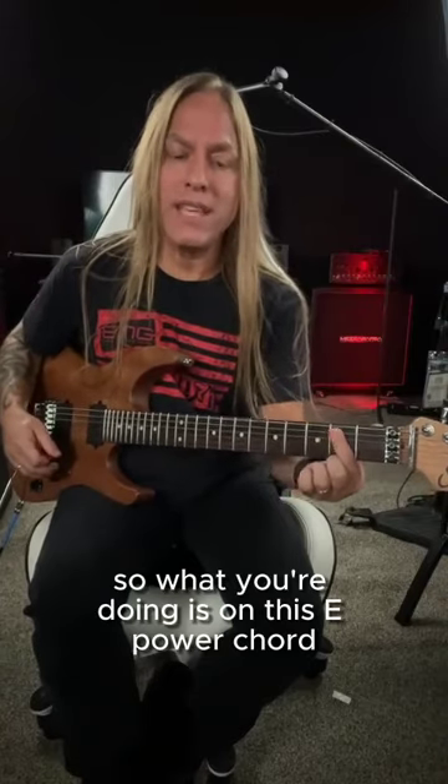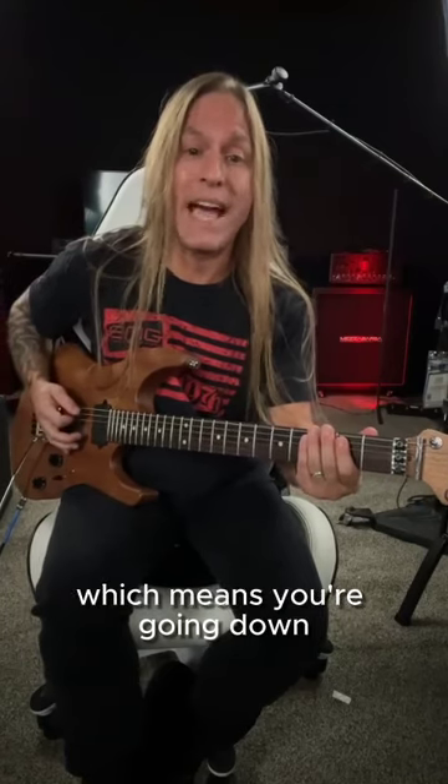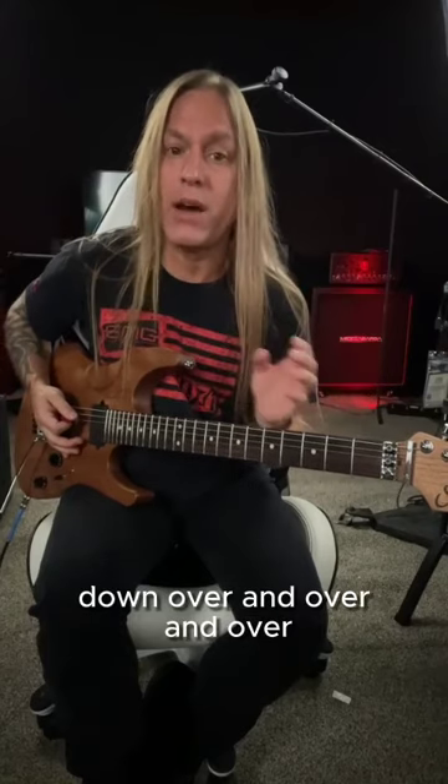So what you're doing is on this E power chord, you're going to palm mute that and you're going to be giving it a gallop, which means you're going down, down, up, down. So you start with a single down and then you move into doing down, up, down over and over and over.